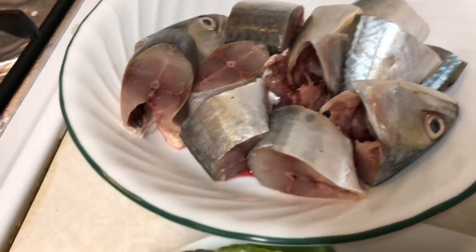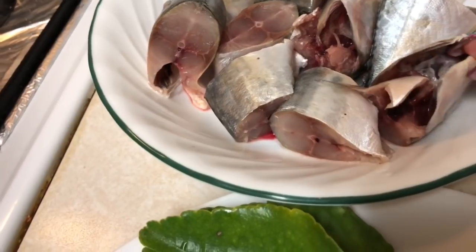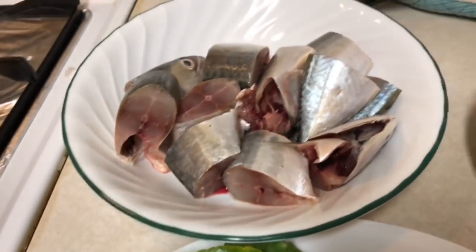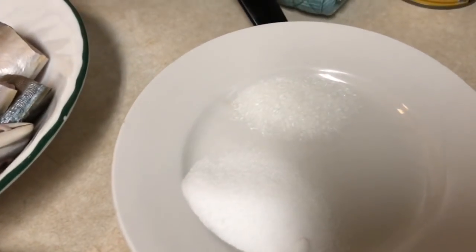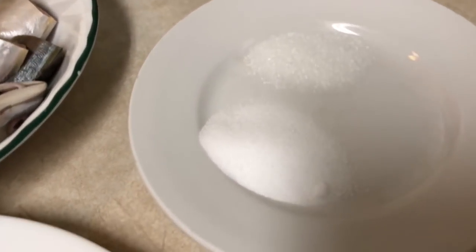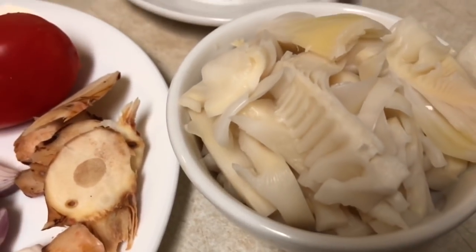I have some tuna — I cleaned everything out. I don't want to save the inside because it makes more smell, that's why I cleaned it all out. I also have half a teaspoon of MSG, a teaspoon of salt, and some sour bamboo.